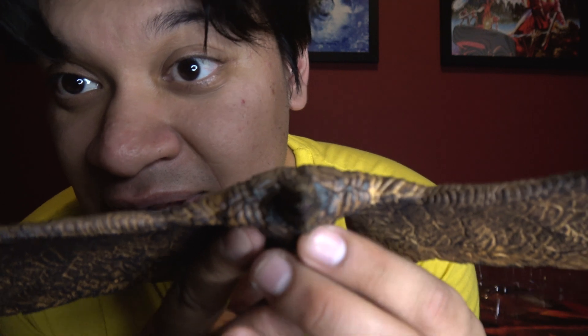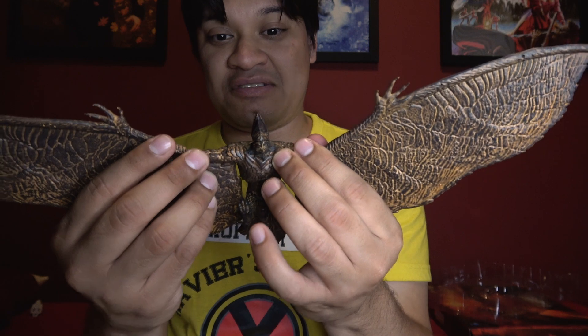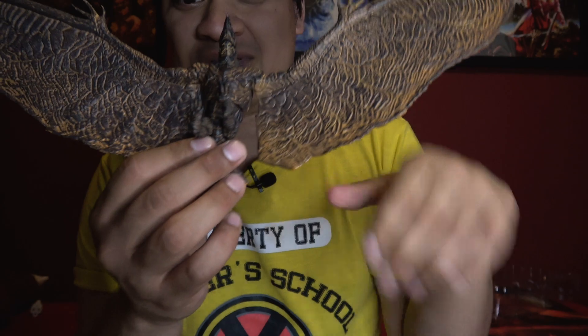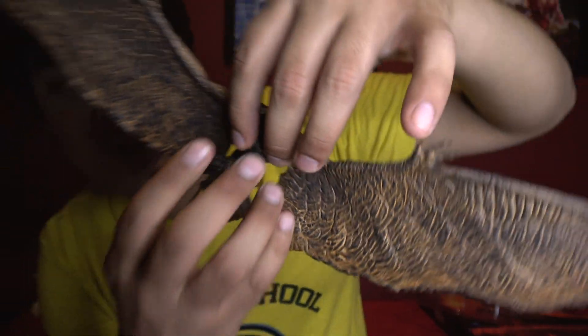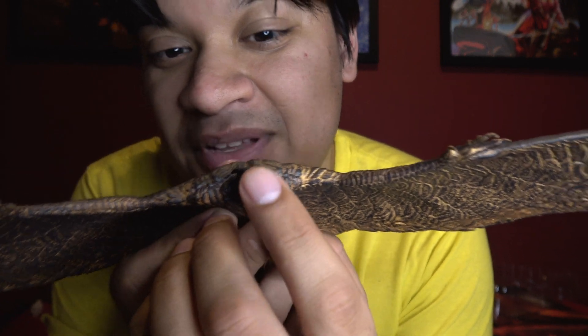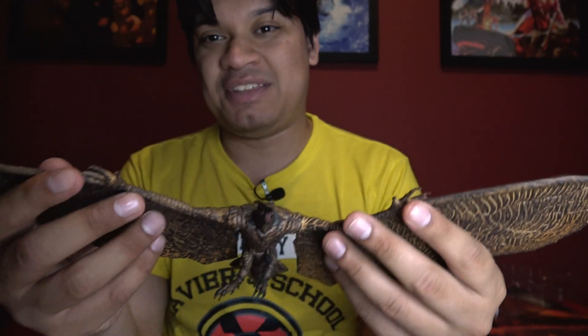Let's take a look at the articulation — he's a bit stiff here. We've got a ball joint, some feet action, look at those claws. He can look up and down, and the mouth opens — that looks awesome. I'm not gonna do much with the bendy wire wings, but you can pose them like doing a barrel roll just like in the movie. It comes with two extra pieces of plastic.